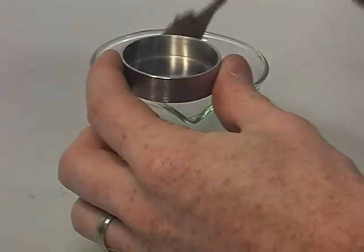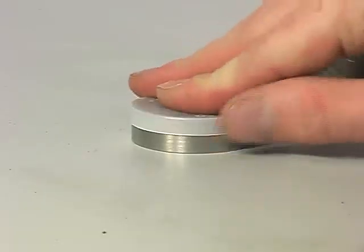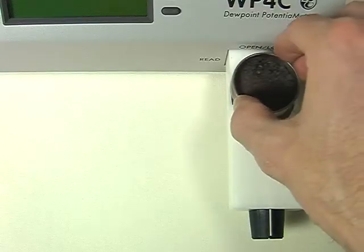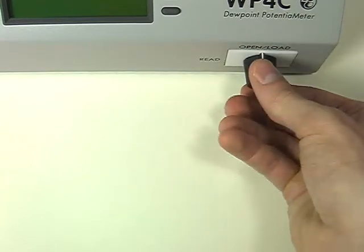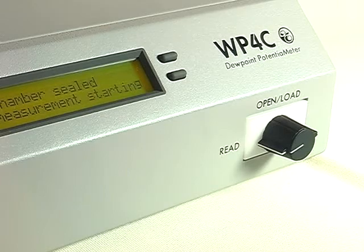The WP4C comes with 10 stainless steel and 25 disposable sample cups. To measure water potential, fill a sample cup not more than half full. You might want to cap the cup and let it equilibrate. Remove the lid and set the cup in the sample drawer. Close the drawer and seal the chamber by turning the knob.